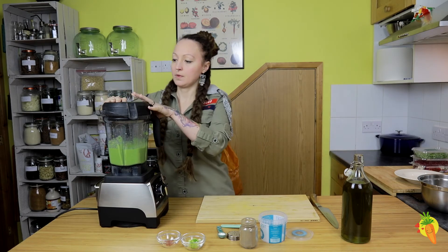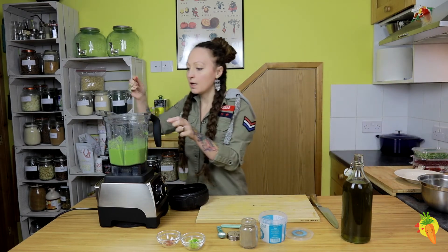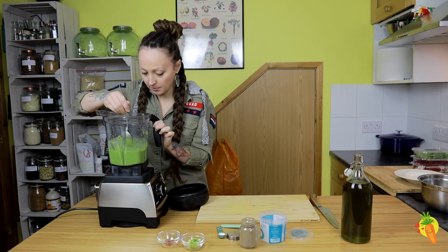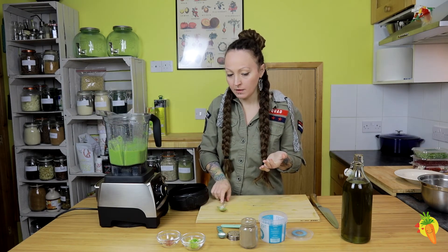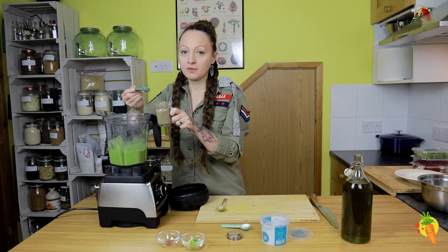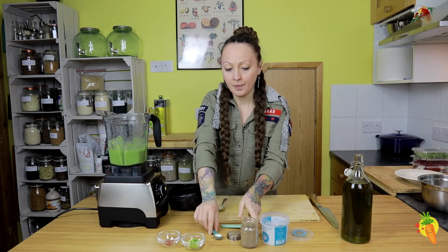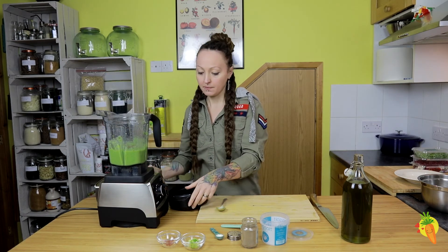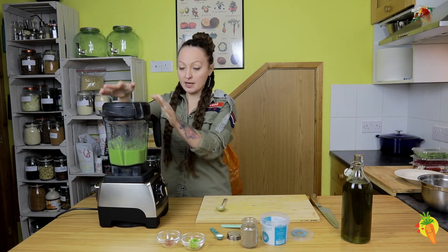Let's try the consistency — it should be very, very smooth. The smell is amazing. We need to blend it for a little bit longer and I'll probably add a little bit more water and a little bit more pepper. Don't be afraid to try it a few times when you prepare it, because the suggested proportions are just to my taste. You might prefer it a little bit more spicy or a little bit more salty.